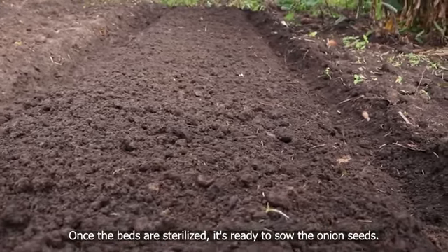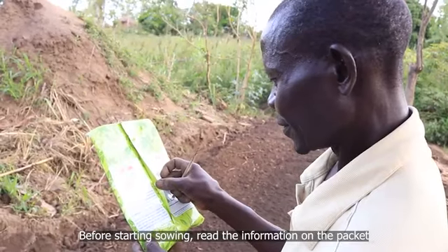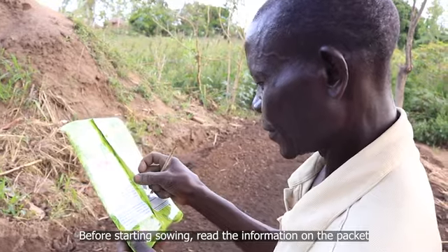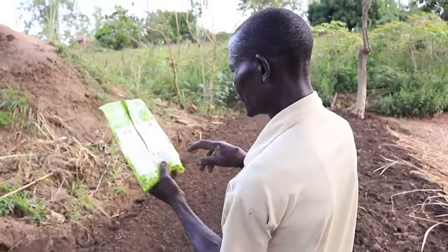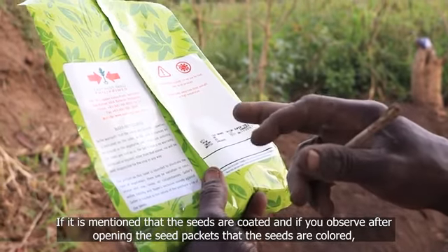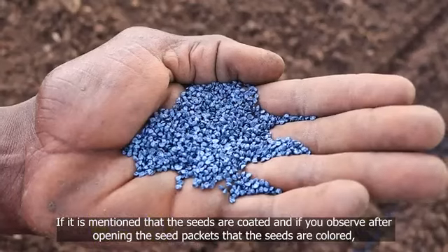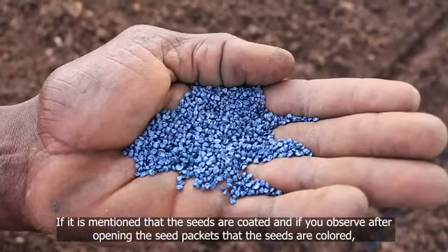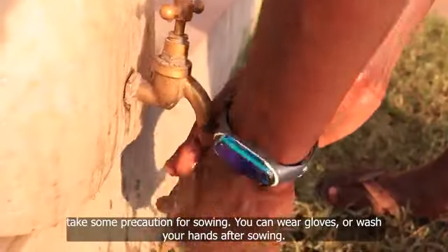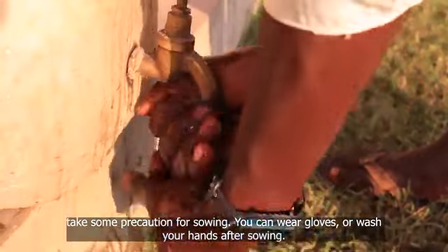Once the beds are sterilized, they are ready to sow the onion seeds. Before you start sowing, read the information on the packet. If it is mentioned that the seeds are coated, and if you observe after opening the seed packets that the seeds are colored, take some precaution for sowing. You can wear gloves or wash your hands after sowing.